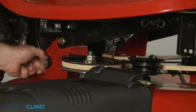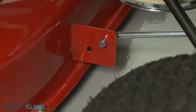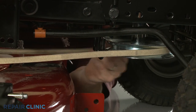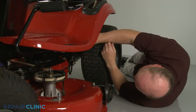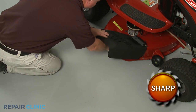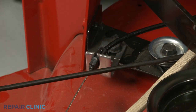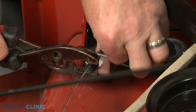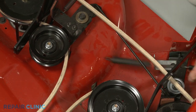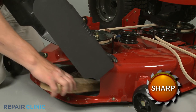Next, you will need to detach the support arm securing the mower deck to the frame. You will also need to release the deck belt or belts from the engine pulley and any belt guides. Release any cables that may be secured in the retainers and slide the deck out from under the frame. Detach the clutch cable from the idler arm.